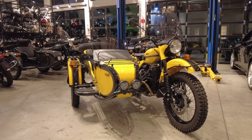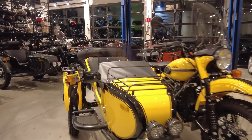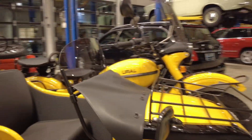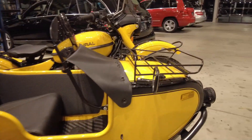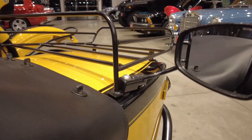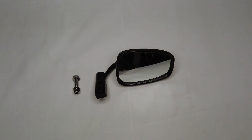Welcome back to Alpha Cars and Motorcycles. My name is Ian and today we're going over the sidecar rearview mirror. This is going to be a very quick overview of it so you can see what it looks like installed and at various angles. Now let's take a quick look at what you get from us right out of the box.